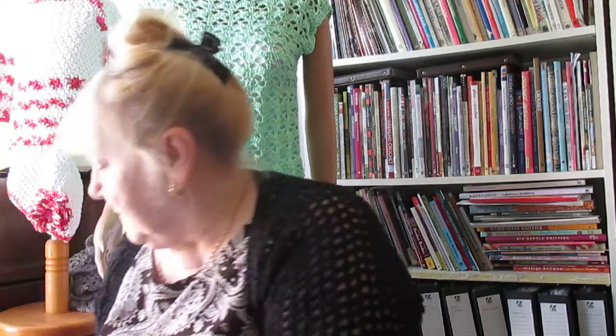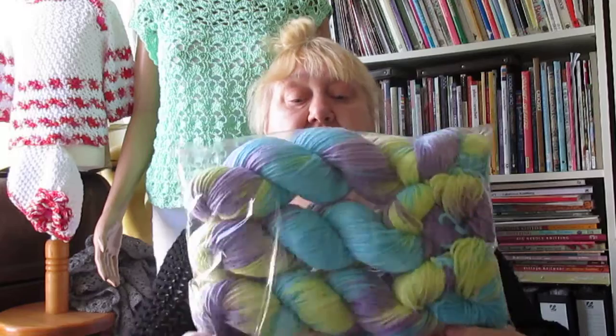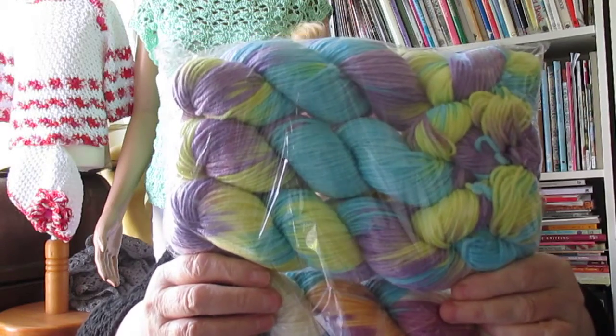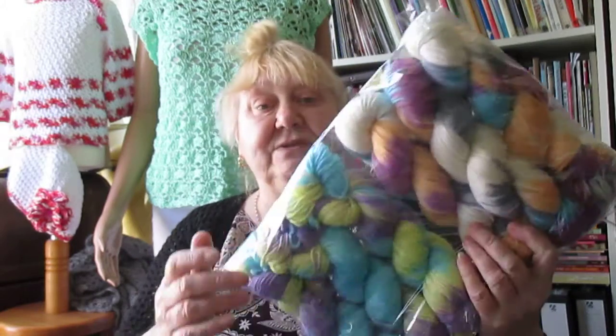I know I said I wouldn't be ordering anymore, but I got very, very bored the other night and boredom and eBay don't go together. The wool came from eBay; patterns came from Etsy — let's get that straight. Also from eBay, there are two different shades — turquoises, lilacs, and lime green, and then white, turquoise, and plum. These actually match three I bought previously, so I've now got 650 grams total, which will make something a bit larger.